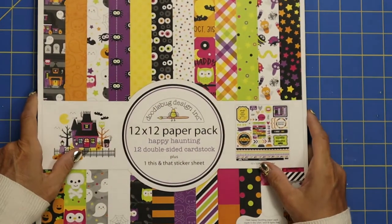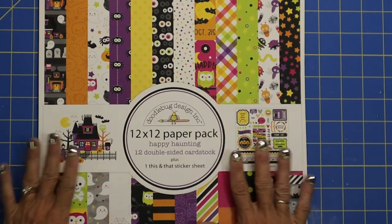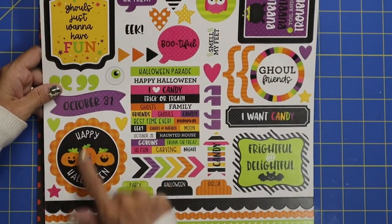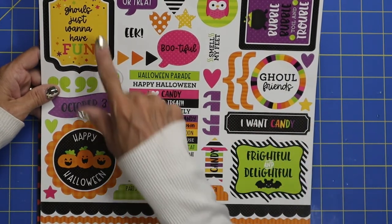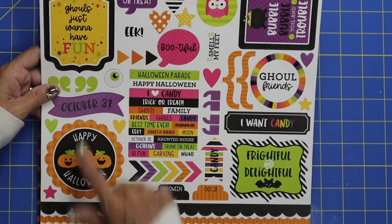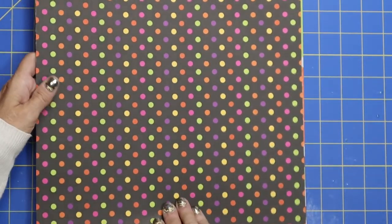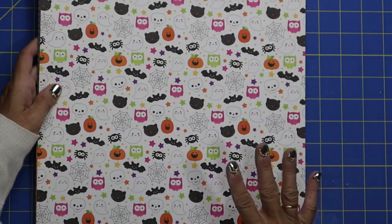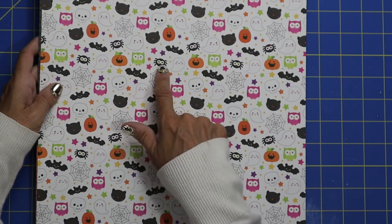Let's bring in our next kit — this is called Happy Haunting. Right now I'm doing all my Halloween projects, so I'm so excited to use this kit. Once again you've got those fun stickers: 'Happy Halloween,' 'Ghoul Friends,' 'Ghouls Just Want to Have Fun.' And the cute polka dot — one thing with Doodlebug is all the colors are just bright and happy, with fun pumpkin, owl, and spider faces.